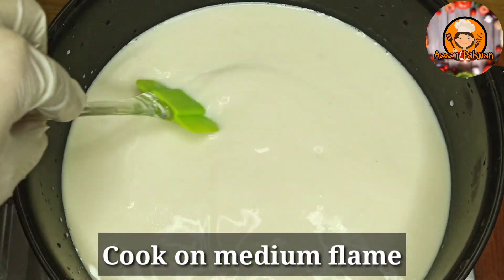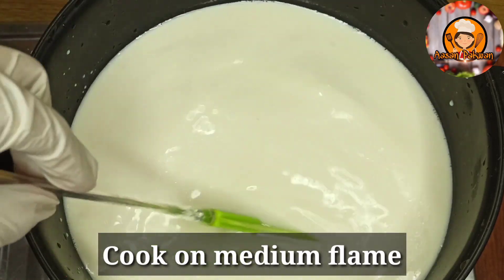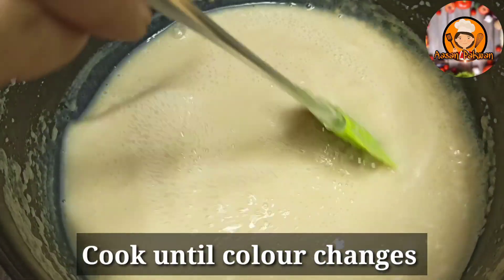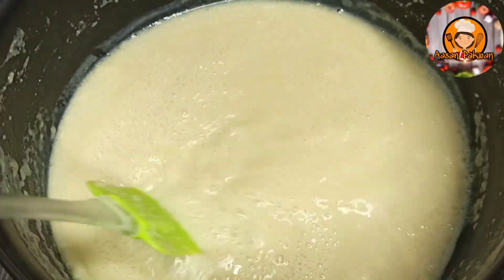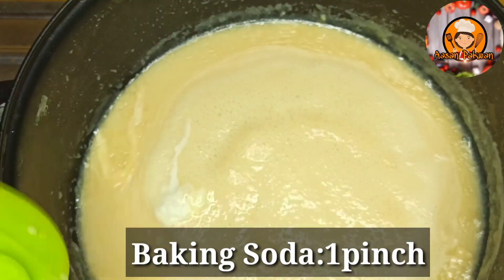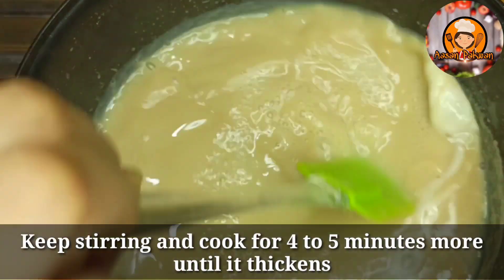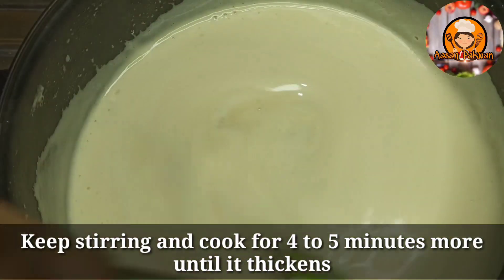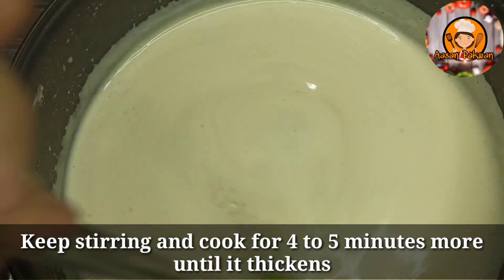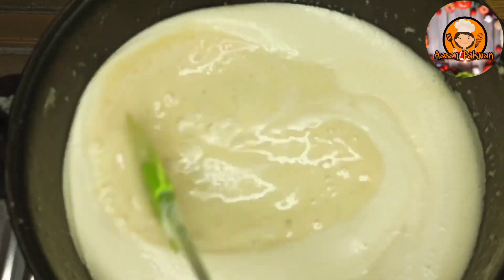Now we will stir continuously. It will become very thick. If you don't stir, it will stick to the pan, so keep stirring.